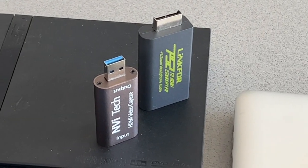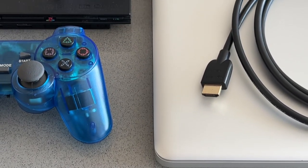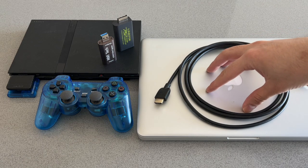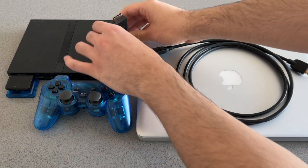Hey guys, welcome back to another video. In this video I'm going to show you how you can connect your PlayStation 2 to your computer. You're going to need your PlayStation 2 — you can either use the original or the slim — and you're also going to need your computer. It can be a Windows machine or a Mac; either one will work.